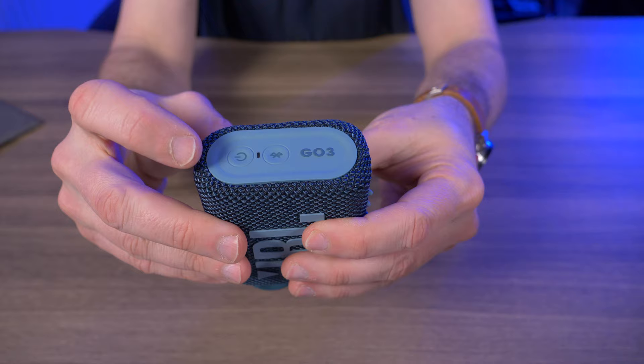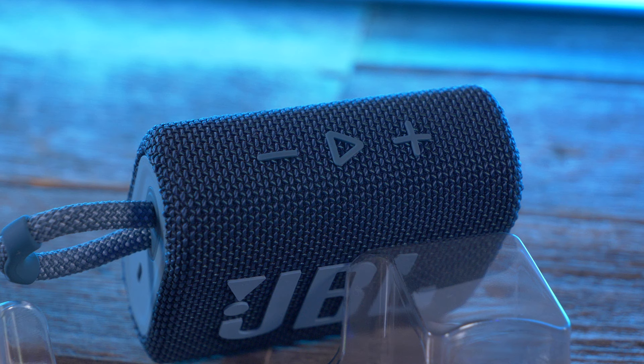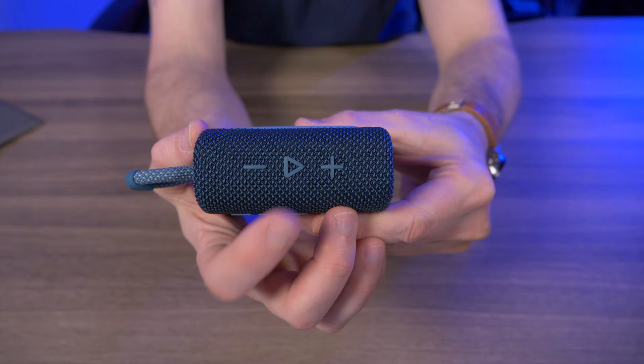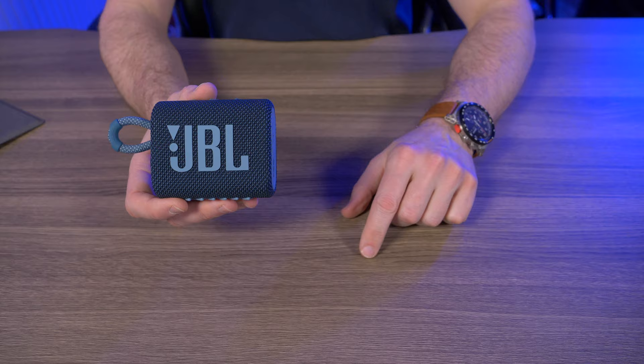Turning around to the other side, we have our power button, our Bluetooth button, and some GO 3 branding. There's an LED status light. On the very top, we have plus and minus buttons for volume up and volume down, and right dead center we have a play-pause button which also doubles as track forward. As far as I can see, there's no track back on this speaker. No frills, nothing fancy — what you see is what you get.